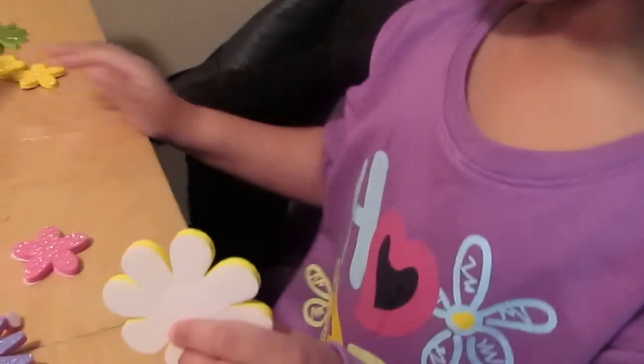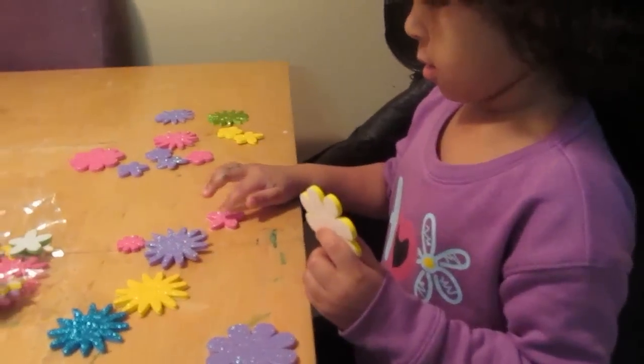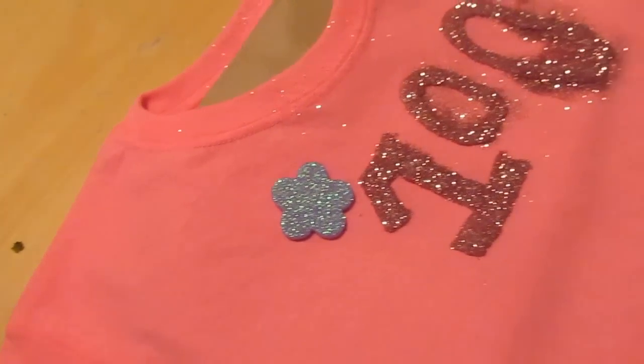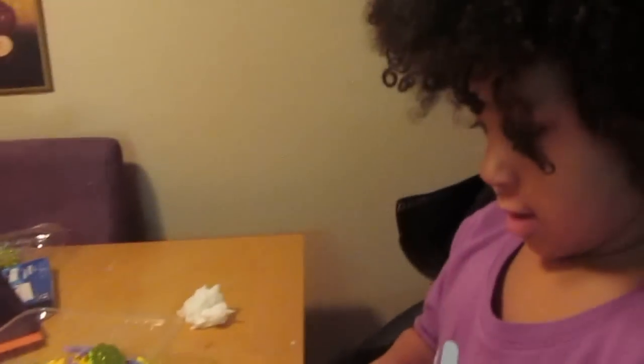So counting again: 1, 2, 3, 4, 5, 6, 7, 8, 9, 10. Start with 11. It's going to be the most beautiful shirt ever. Very sparkly. Are you going to love it? Uh-huh.